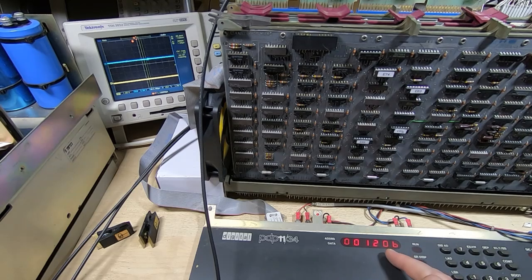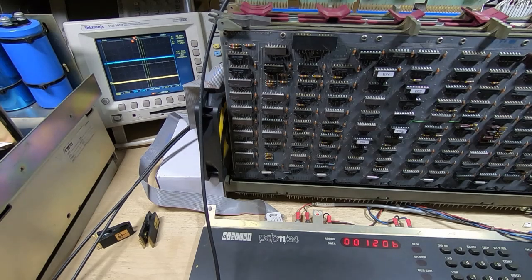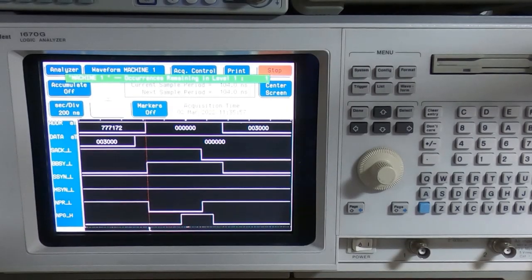Also notice that the error line is still low — no error is being generated — and it seems to be going successfully through the test. I'll move the camera up so you can see the logic analyzer screen and we'll see what it's capturing now. I'll rerun the program.